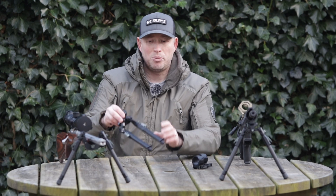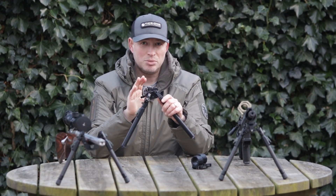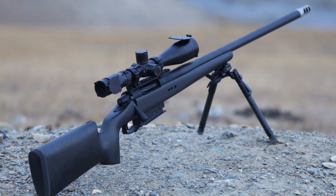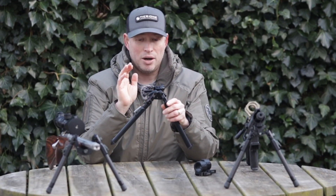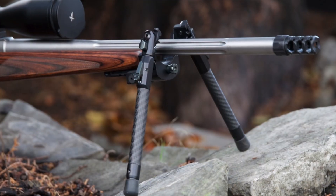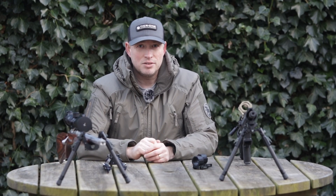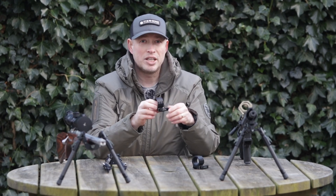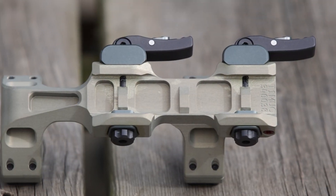First we'll talk about our bipods. All of our Picatinny based bipods use our new Smoothcam system now, so if you're buying a bipod from us anything that's Picatinny based will use our Smoothcam system. That's our tactical bipods, our ELR bipods, our FTR bipods and our Evolution bipods — everything in our Picatinny based bipod range uses this system. Also all of our quick detach rings, whether it be our quick detach monomounts or our quick detach tac rings, use this attachment system.